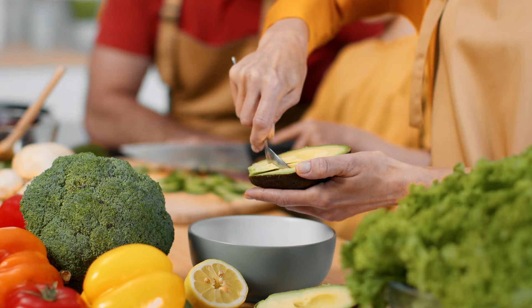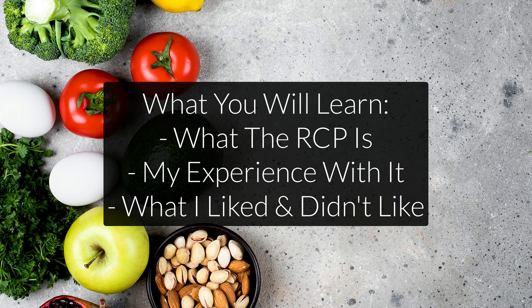The Root Cause Protocol is one of the most popular nutritional healing programs online. It promises to cure chronic fatigue, inflammation, and many other symptoms through the use of whole foods and a few selected nutritional supplements. But can it live up to the hype? That's what I want to talk about in this video.